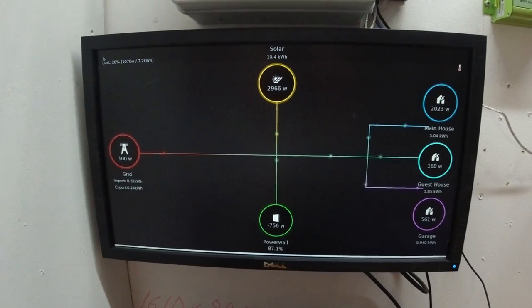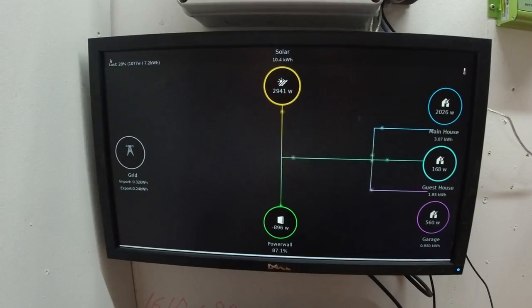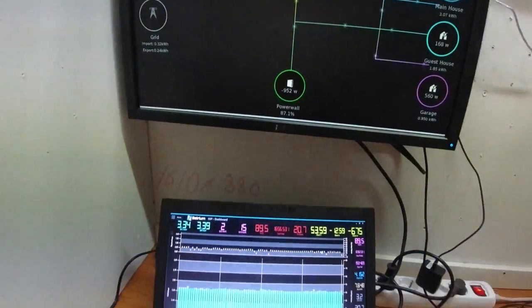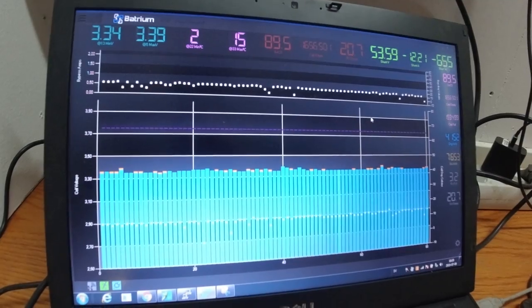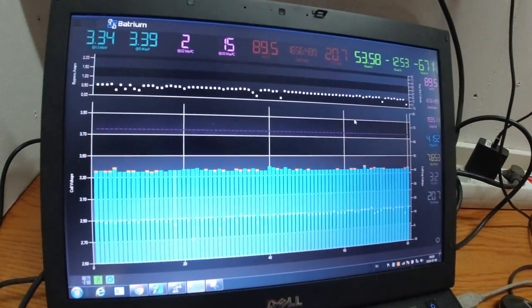You can see the grid, the main house, guest house, garage, and where all the power goes and comes from. I also have the bathroom running. This main battery bank here is 100 kilowatt hours of lithium-iron phosphate batteries.